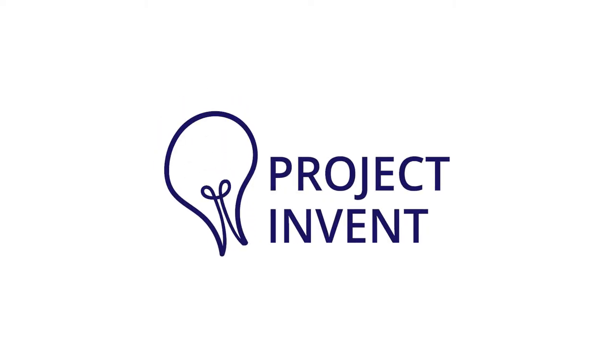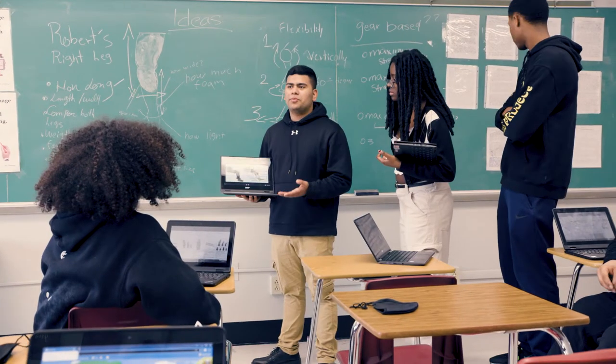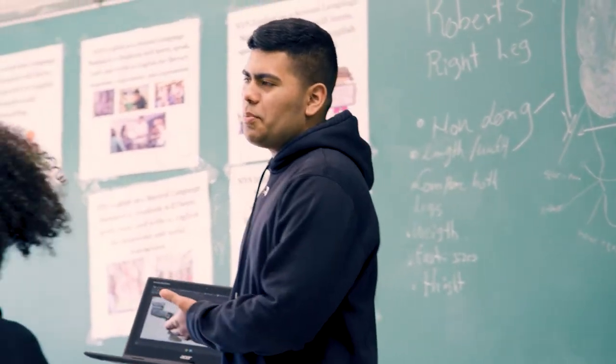Project Invent is about taking problems we see in our community and finding solutions that we think will help a lot of other people — not just our community, but globally around the world. It's about the ways you can really change people's lives through inventing, creation, and innovation.